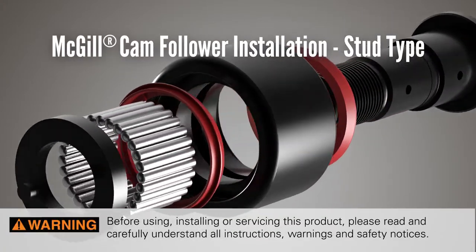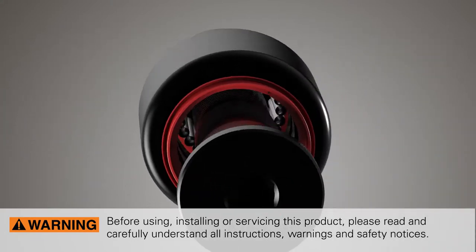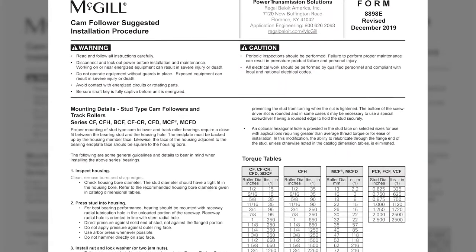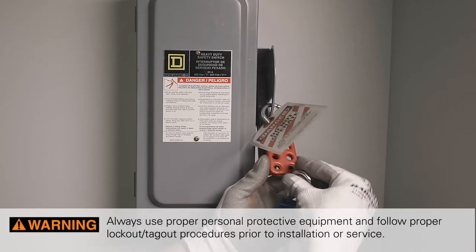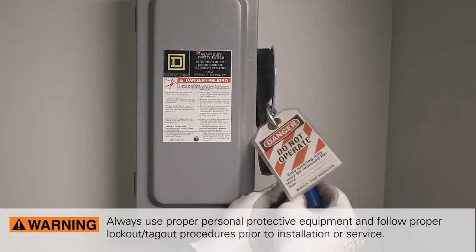Before using, installing, or servicing this product, please read and carefully understand all instructions, warnings, and safety notices. McGill cam follower installation and maintenance instructions can be found on the regalbeloit.com website. Always use proper personal protective equipment and follow proper lockout-tagout procedures prior to installation or service.